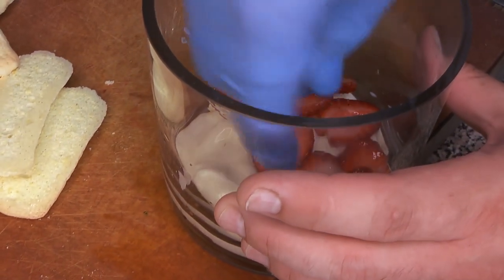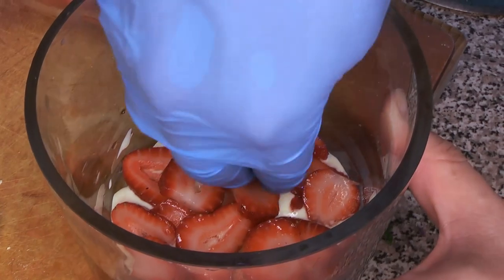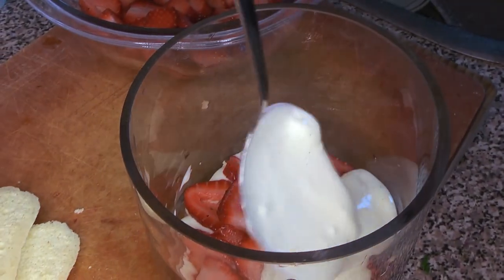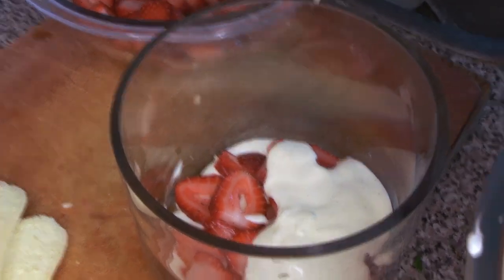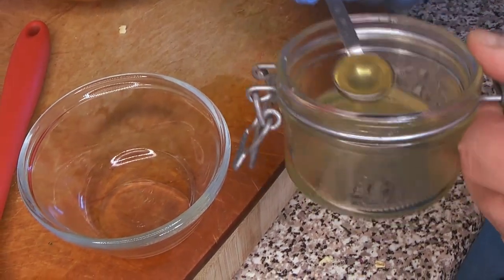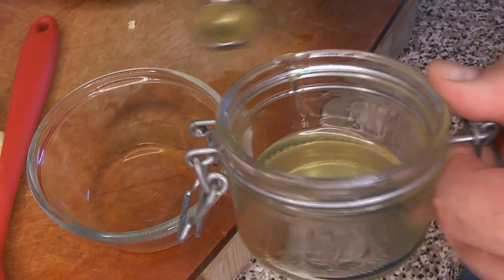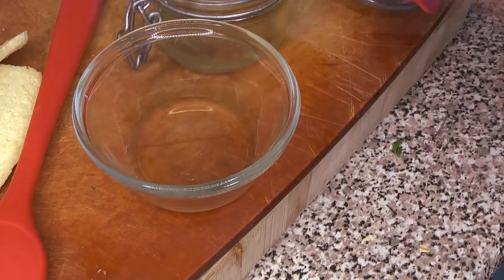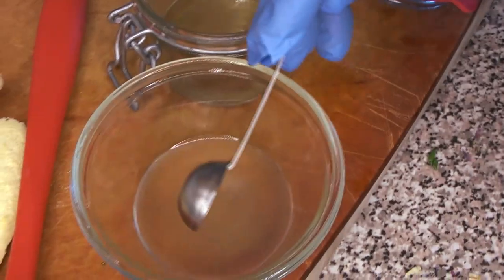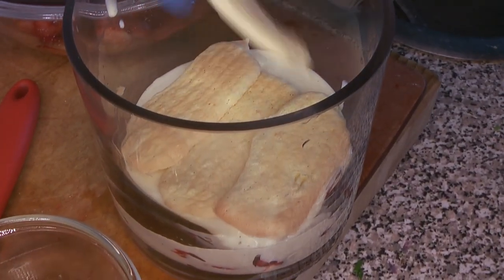Then we're going to put a layer of our macerated strawberries. Be generous with your fruit — this is supposed to be a celebration and the more fruit you use, the more delicious it is. We'll add a little layer of cream over top of the fruit, then make a quick soak for the savoiardi biscuits: just a little bit of that lemon syrup — which is lemon peels boiled in sugar water — and a little bit of lemon juice, mixed together. We're just going to brush that onto our biscuits and add another layer of biscuits.